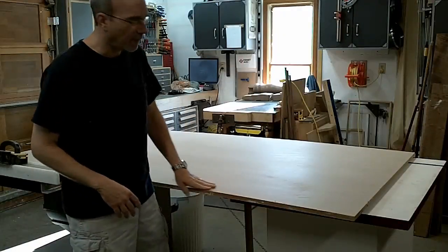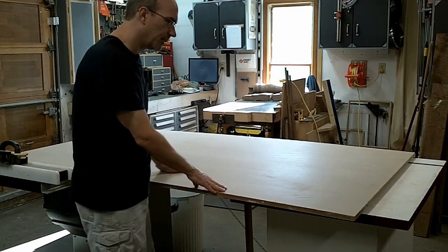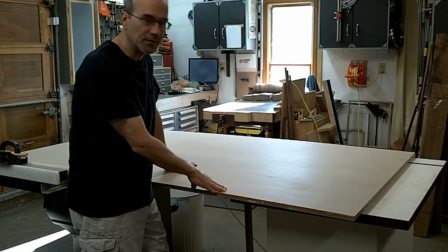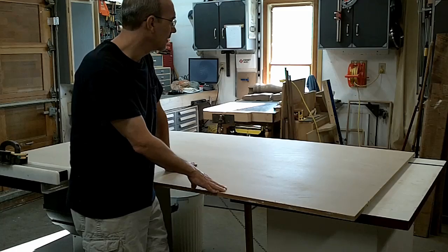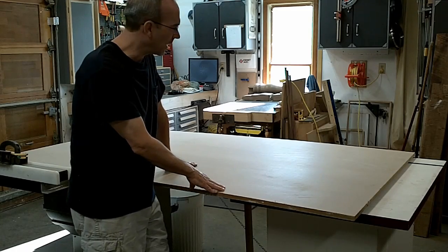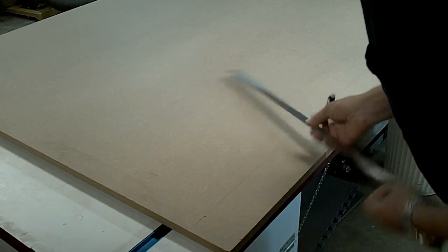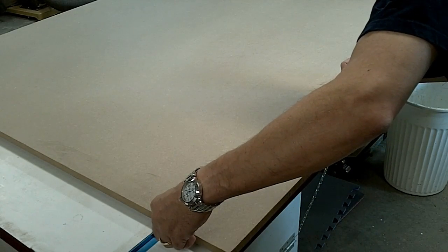I'm ready to start making the form for the bent laminations for the rails. I've got a large sheet of MDF here. There's just a few steps I need to do to this piece before I start cutting the arcs. First I describe a line three and a half inches from the edge, then I mark down twenty-two and three-quarters of an inch. This will be the outside diameter of the bending form.